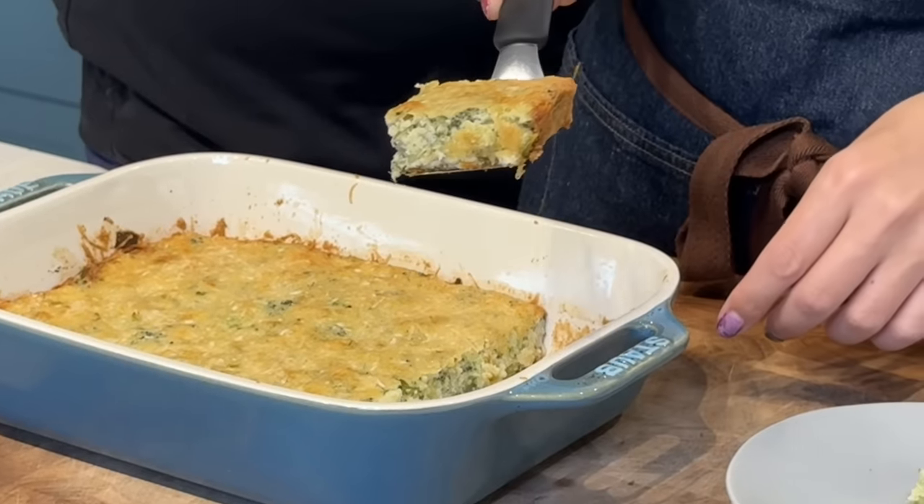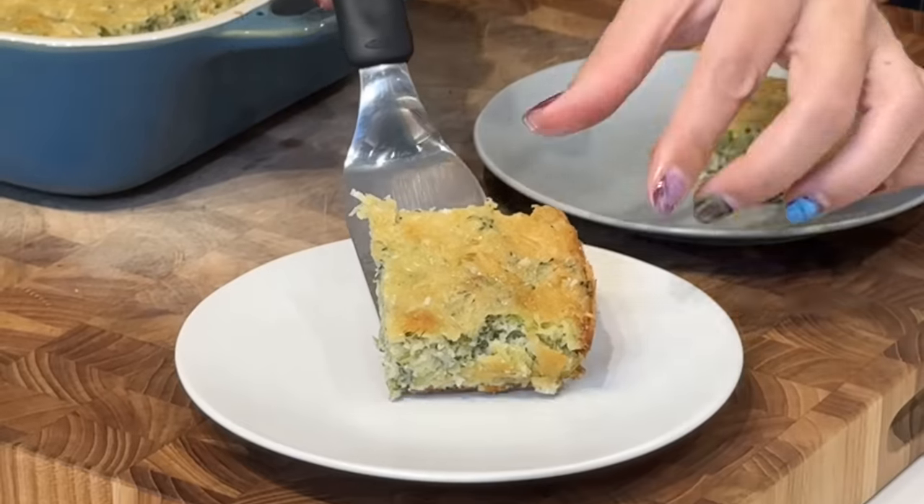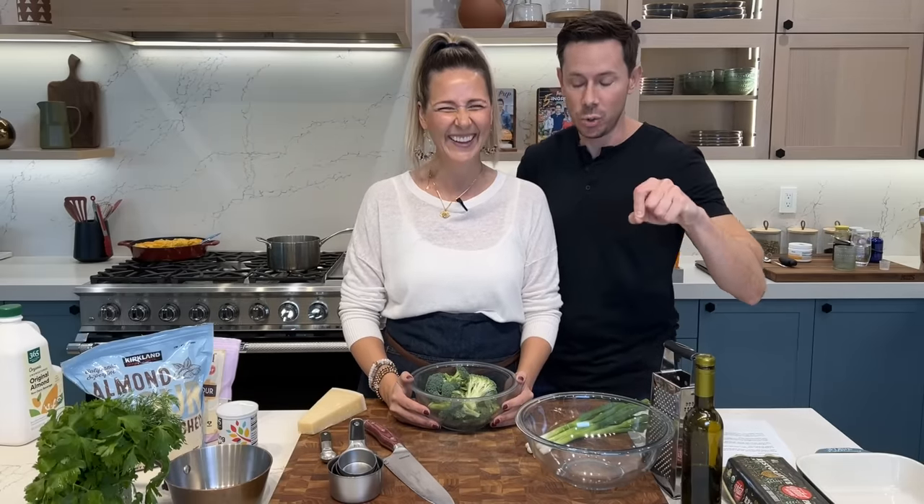Hi guys, today we're making a broccoli casserole. It's low carb, gluten free, and high in fiber. Sounds great. She's been making this a lot on stories recently, so I begged her to make a video.